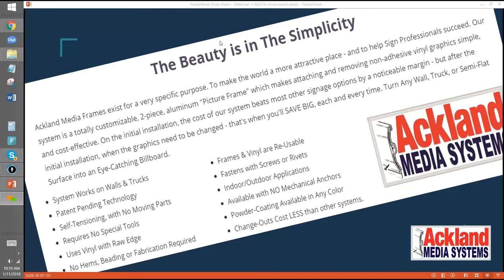When you look at any media frame — not just ours — try to look for something where the vinyl can have a raw edge, and you don't need that fabrication, whether that's grommets, a cable, or heat welding. Does that make sense? Yeah, absolutely.